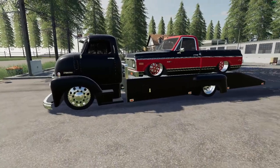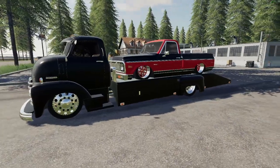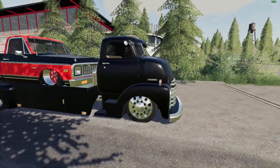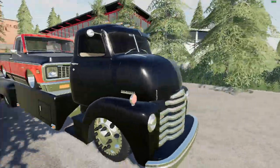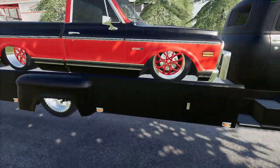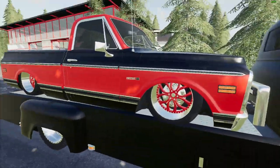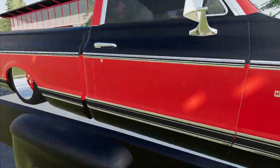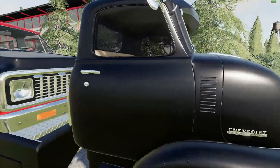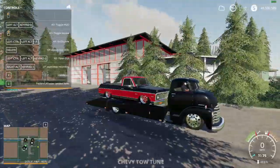Hello everyone, welcome back to my channel. Today we're going to be reviewing two things that we normally would not review. We have this amazing truck — two of them — it's like a Chevrolet carrier lowbed truck. The whole vibe of this package is lowrider, as you can see with the C10 but also with the carrier truck. If you guys are excited for this video, please don't forget to give it a like and subscribe down below for more content.